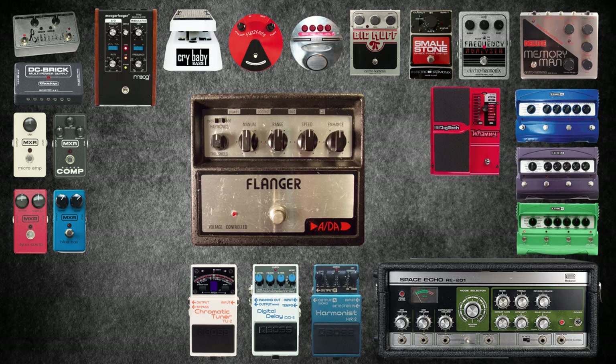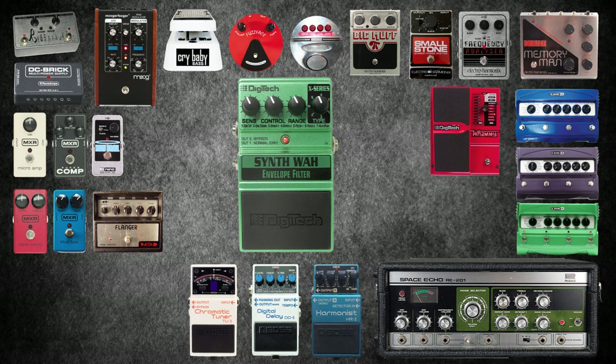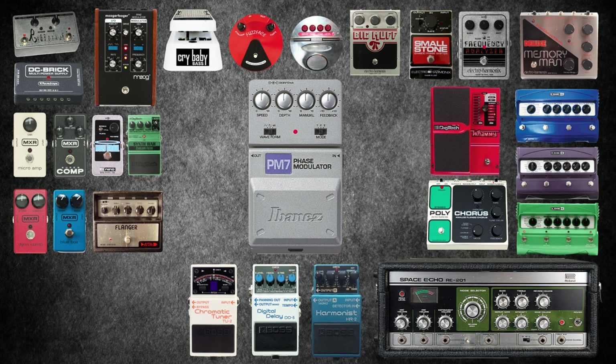The ADA Flanger is a very extreme flange pedal. Although they reissued it, the originals from the late 70s are getting very hard to find. The Electro-Harmonix Holy Grail reverb: Omar says he used to like the challenge of walking over to his amp to control the onboard reverb unit, but in later years he felt a bit lazy and began using pedalboard reverbs. The Digitech Synth Wah has seven different effects including envelope filters, synth tones and sweep filters. The Electro-Harmonix Polychorus offers filter matrix, flange and chorus effects. The Ibanez PM7 Phase Modulator allows access to three waveforms combined with three phase modes to deliver a range of sounds from classic to modern — part of the Ibanez Tone Lock series.